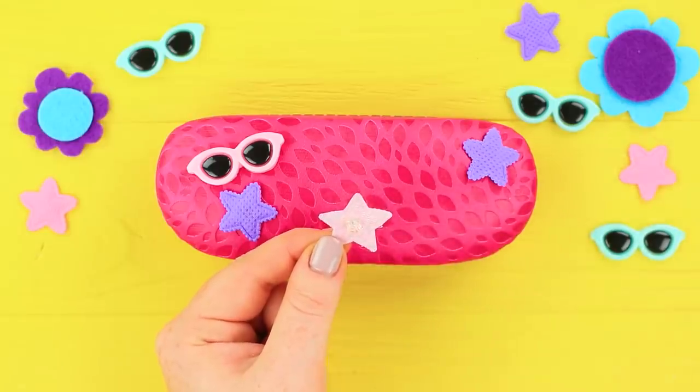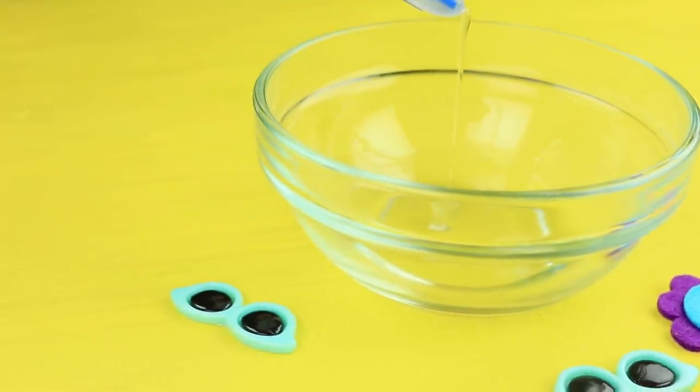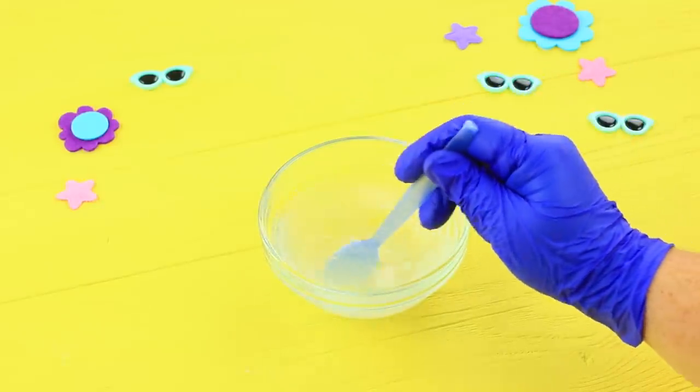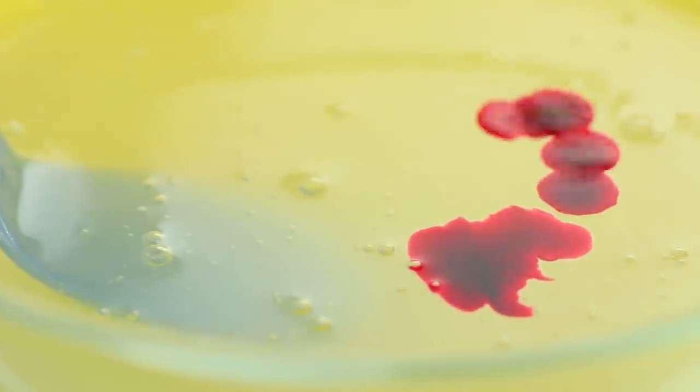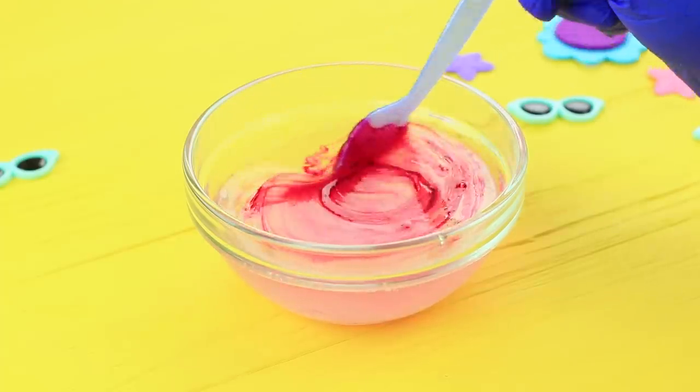Decorate a glasses case with glasses and stars. To make slime, mix Elmer's glue, Borax, and baking soda solutions. Add red India ink. Mix the slime.